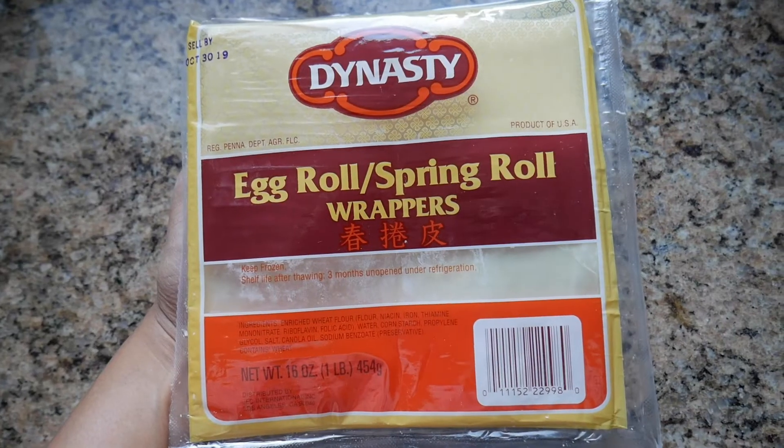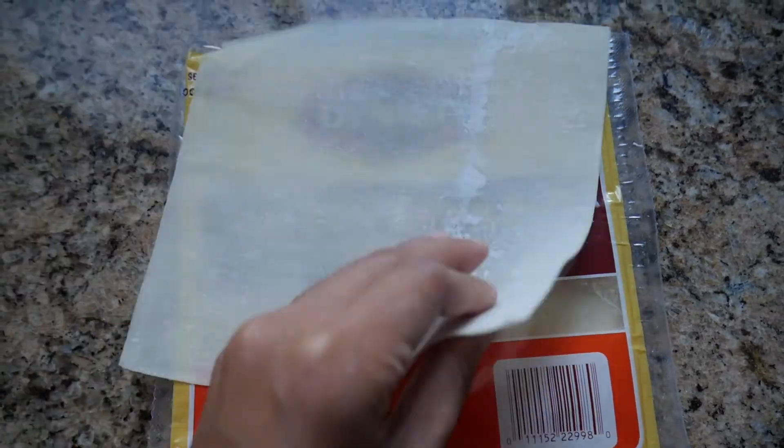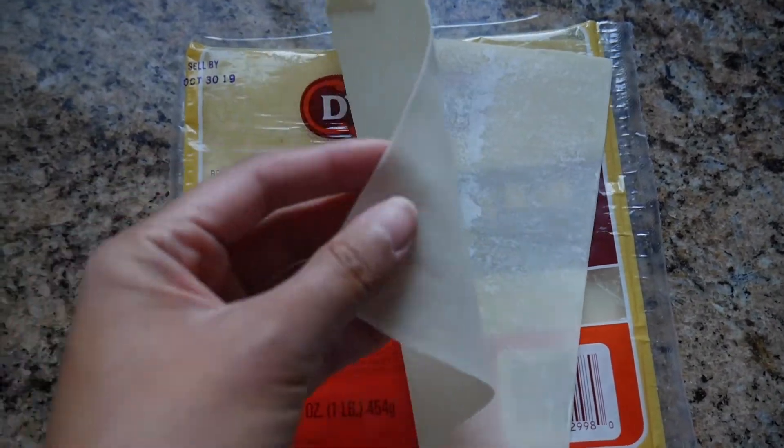My goal is to make Filipino food as accessible as possible, so today we're going to be using these egg roll wrappers that I found at Ralph's, which is my local grocery store. Now they are not the standard lumpia wrappers that we normally use, however they are what was available and they can still help you curb those lumpia cravings.